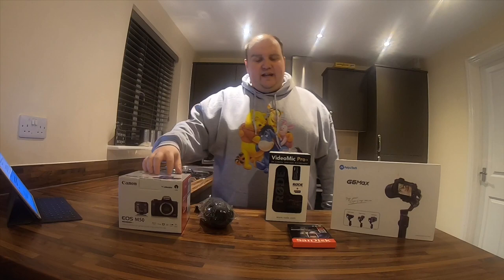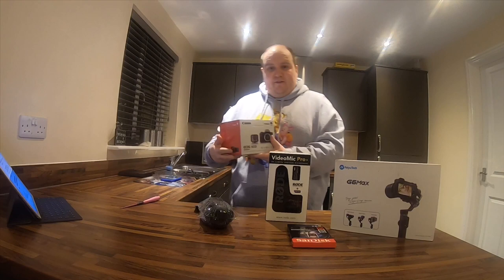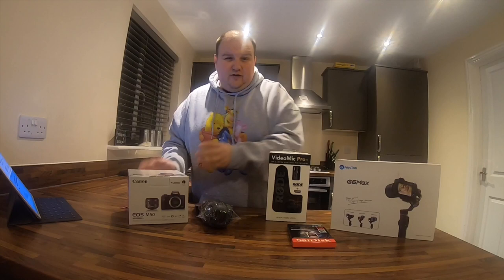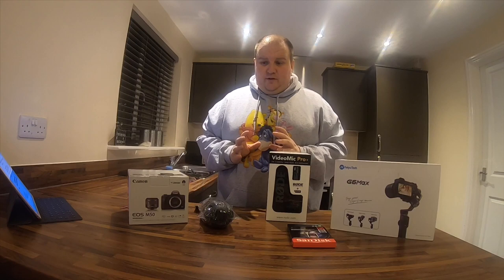I looked at a couple of Canon cameras. The reason I went with the M50 was because I did look at the G7X Mark II and Mark III — but the Mark II you couldn't plug an external mic into, and the Mark III had problems with focusing and overheating. None of this stuff was sent to me; I've purchased it all myself.